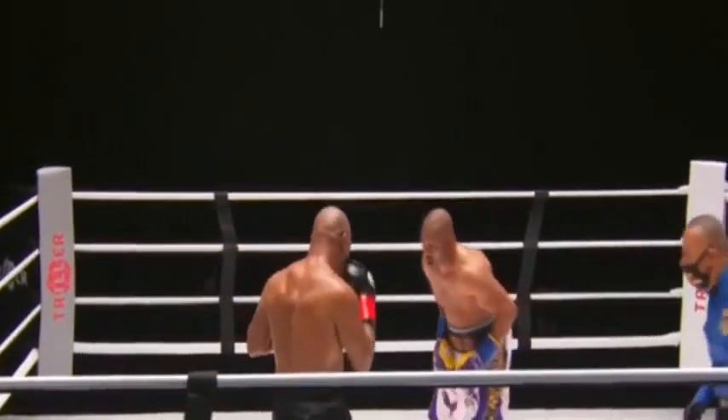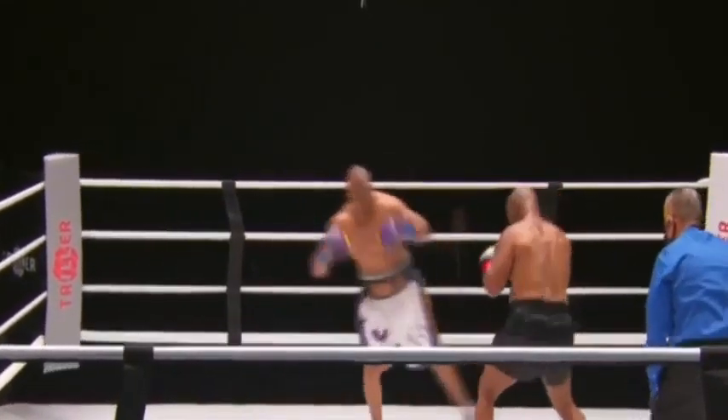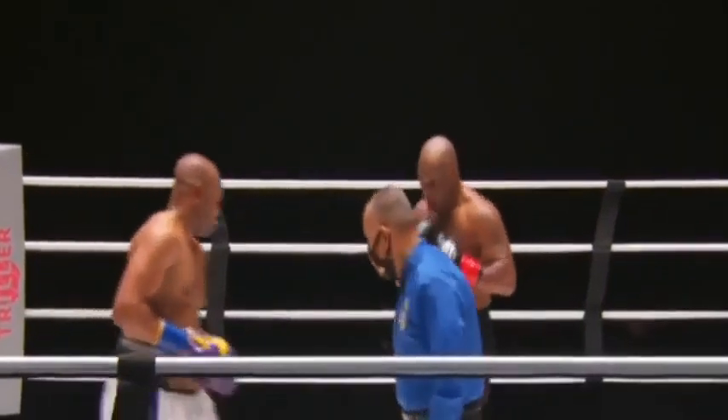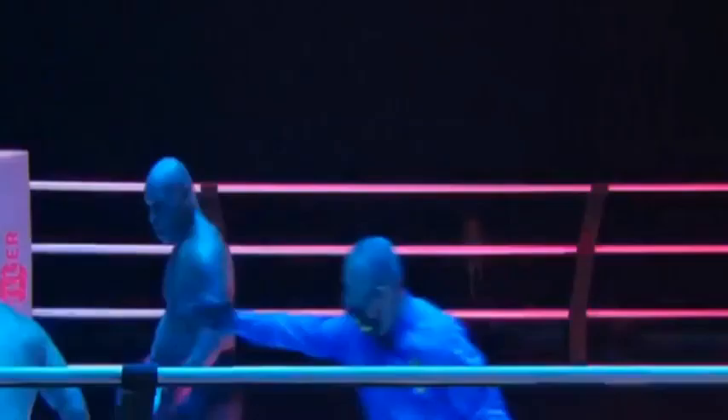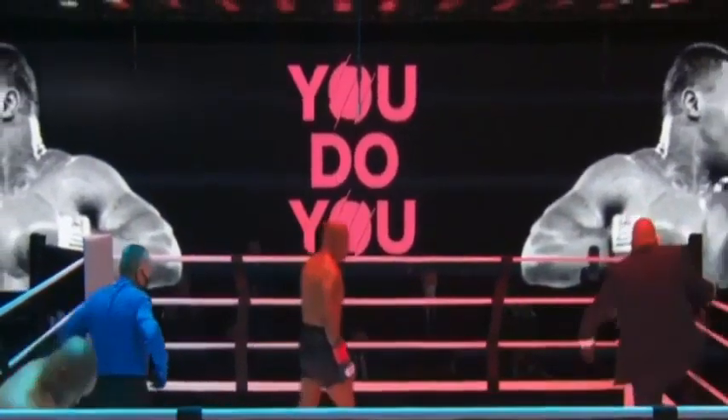Mike Tyson is bringing that shot — looks like that shot hurt to the midsection. Roy is trying to land that left and get those feet under him. What I'm seeing is that neither fighter can really get a beat on each other because they don't know what the other has. Has it been smooth sailing for Roy Jones Jr.?